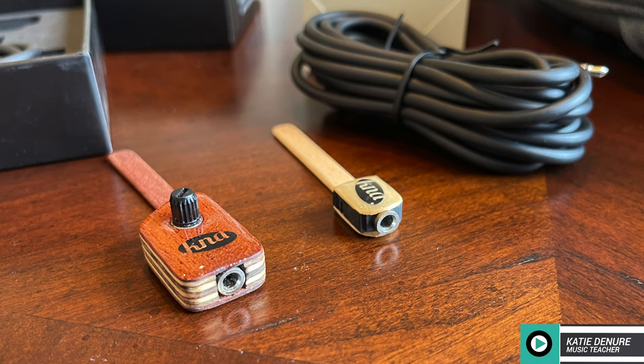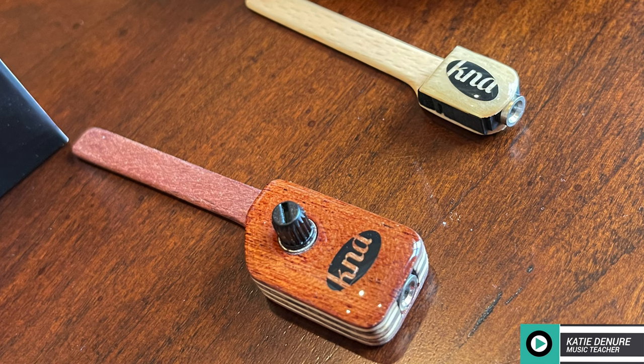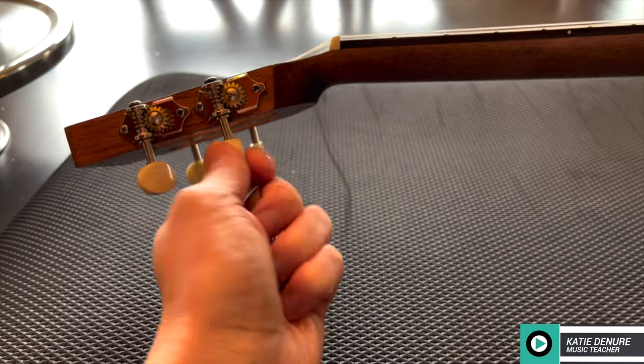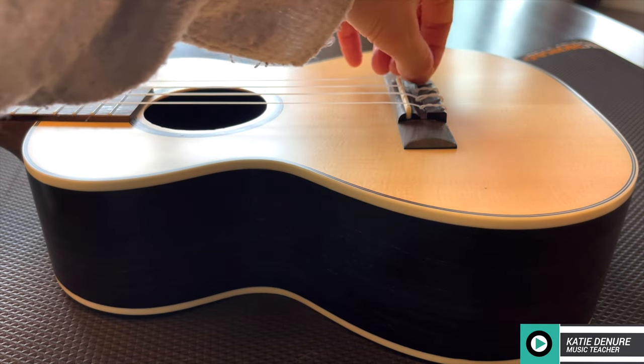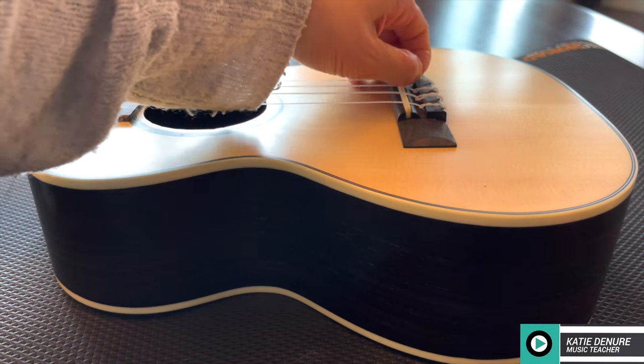It has different attachment methods. And these pickups are completely handcrafted in Europe where the electronics are encased in high quality tonewood that's as light as a feather and won't add weight to the instrument itself. To install the pickup, just loosen your strings, slide the pickup in, and tighten your strings to secure the pickup to the bridge of your instrument.